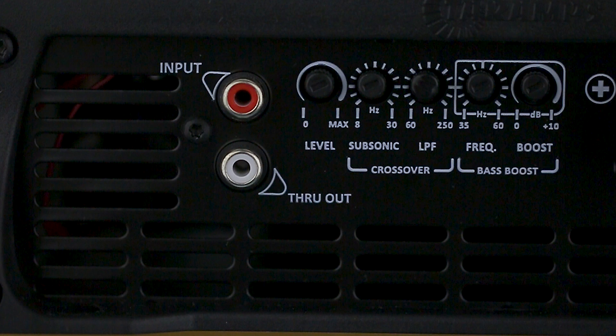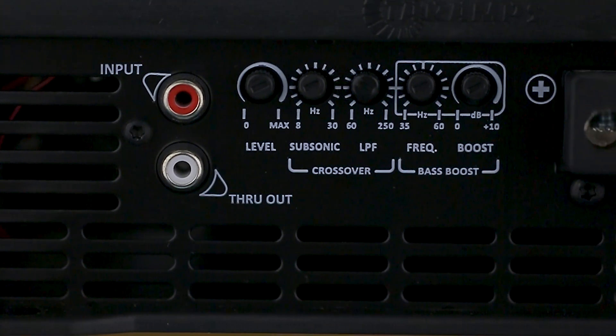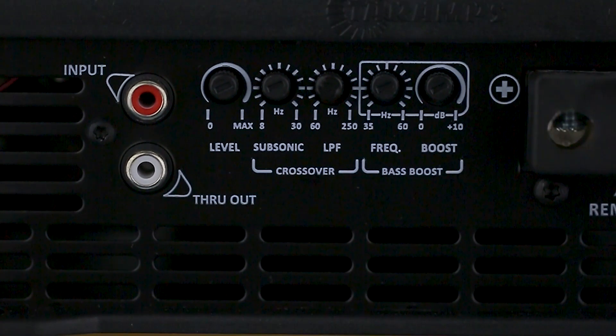In addition, the Bass 15K provides several adjustment options, such as Level, which adjusts the sensitivity of the audio input via RCA, and a subsonic or high-pass control variable from 8 Hz to 30 Hz. This setting allows you to control the subwoofer's excessive displacement mechanically, protecting it and improving its performance.